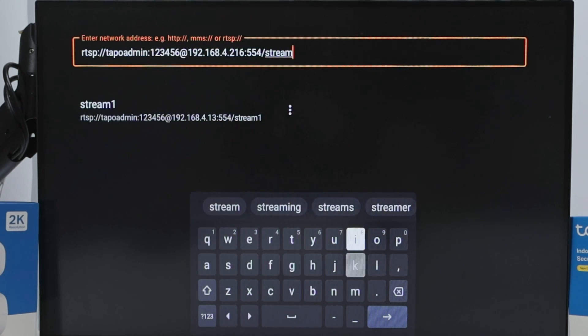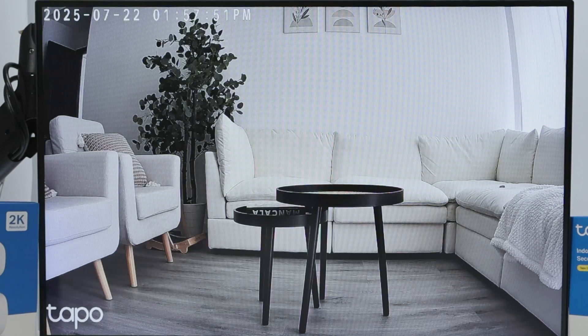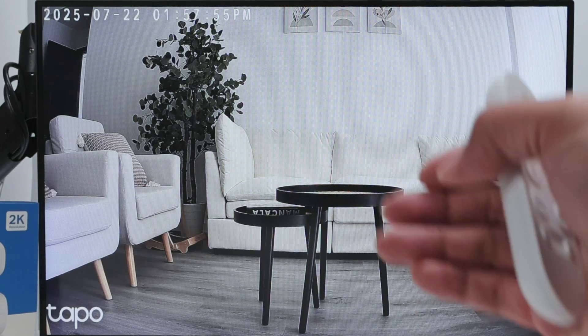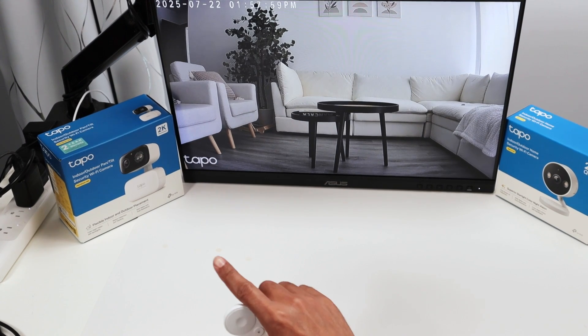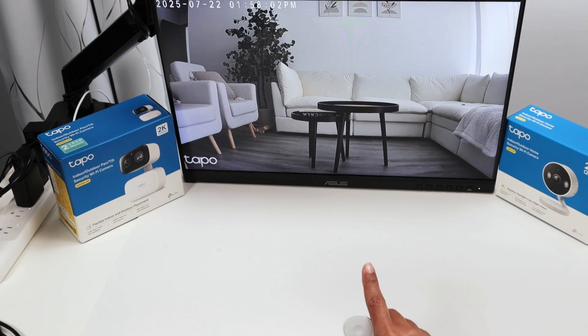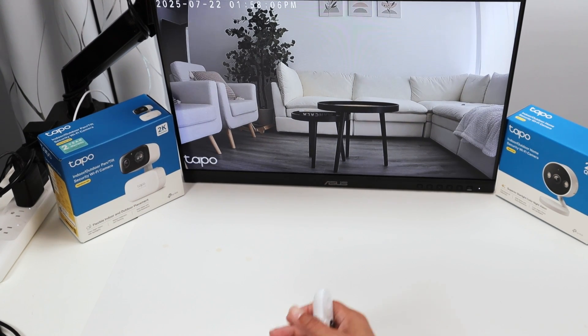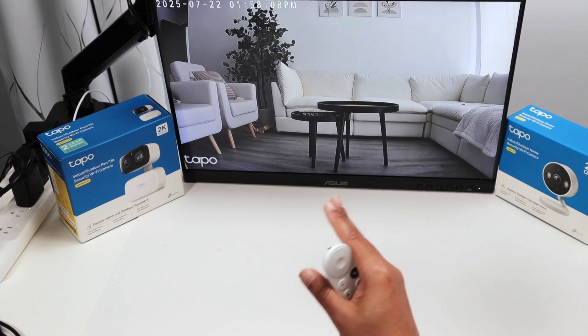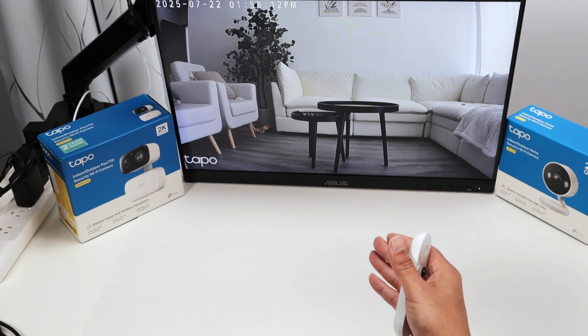I type /stream1, hit Enter, and wait for it to connect - and there we go, already working pretty fast! That's the Tapo C216, which is a PT camera meaning it has pan and tilt. However, I can't control the pan and tilt through a VLC stream - I can only get video.